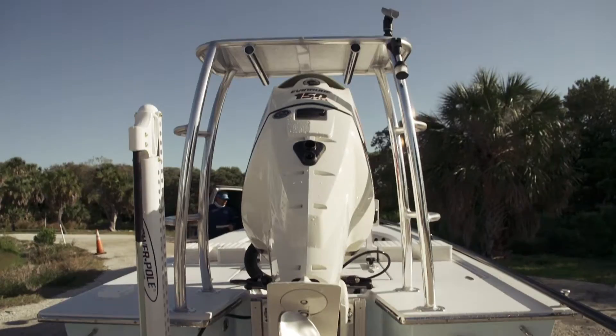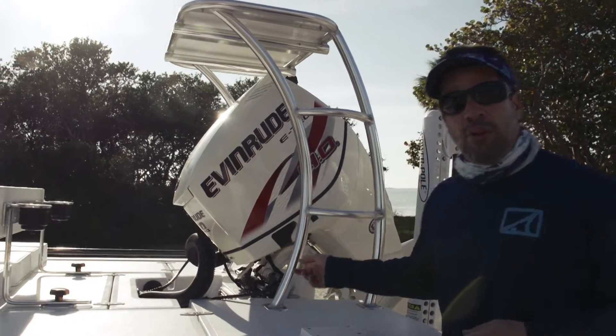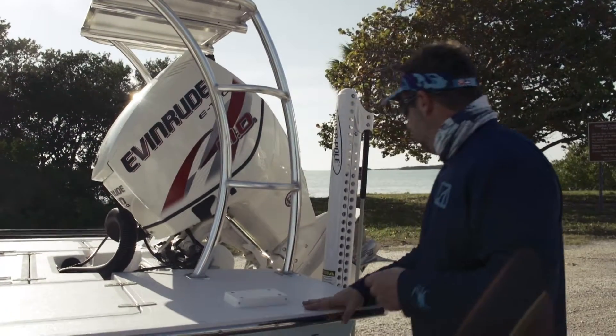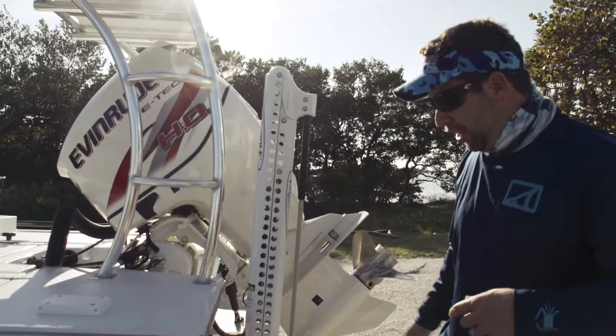Power on the back — we have the 150 Evinrude. He does have the jack plate on it as well, a four-inch setback. He wanted his polling platform swept forward. Removable lean bars. He's got a custom Temptus 23-pitch prop on it, mill finish.